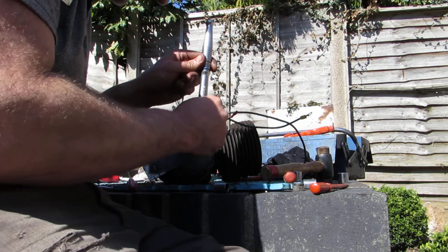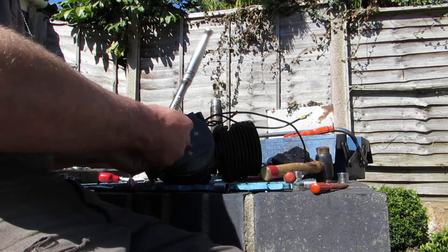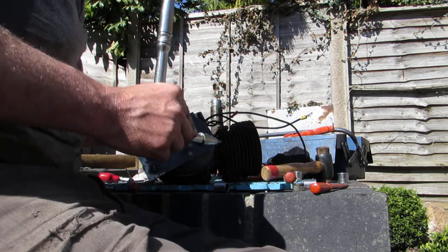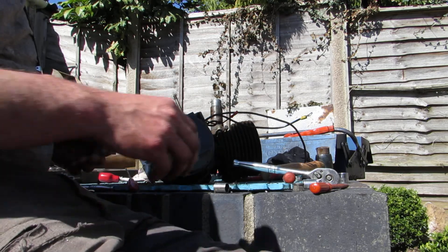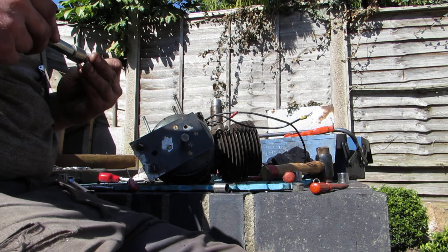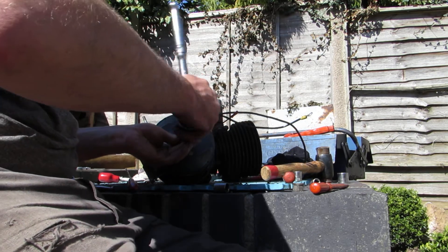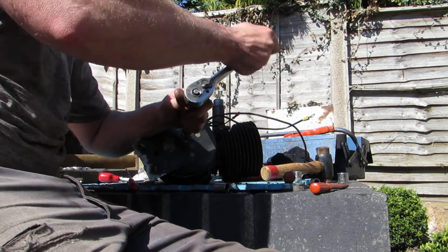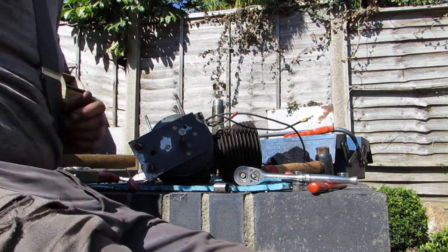The first one I took off, I almost thought it wasn't going to happen. I had a huge amount of pressure on the puller, gave the bolt a tap in the middle to try and shock it off, but it just didn't happen. I thought that was the end of the job - then I gave it another fraction of a turn, put a lot of pressure on it, and all of a sudden it did yield. The second one was a bit more of a pleasant battle, quite easily won - put a fair bit of tension on that bolt and then gave a tap with the hammer to shock it off, and sure enough it popped off.